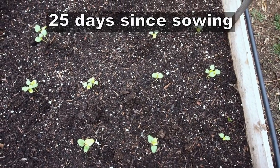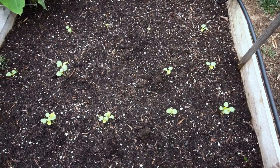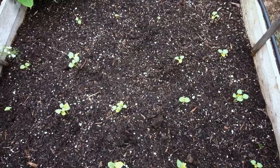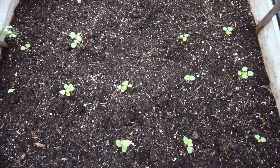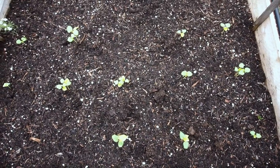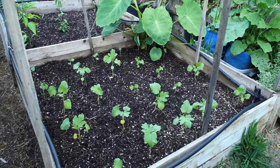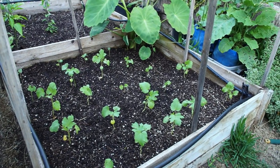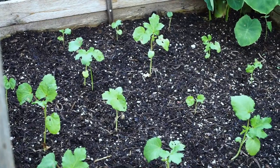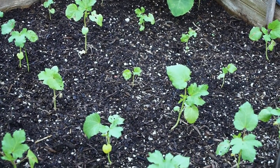The Clemson okra plant grows pretty fast. As you can see here, within about 25 days the plants have emerged. The reason it's called the spineless okra is because it doesn't have those prickly spines that come on the okra pods. These plants don't have that, which is a good thing because you can harvest your okra without getting spines in your hands.